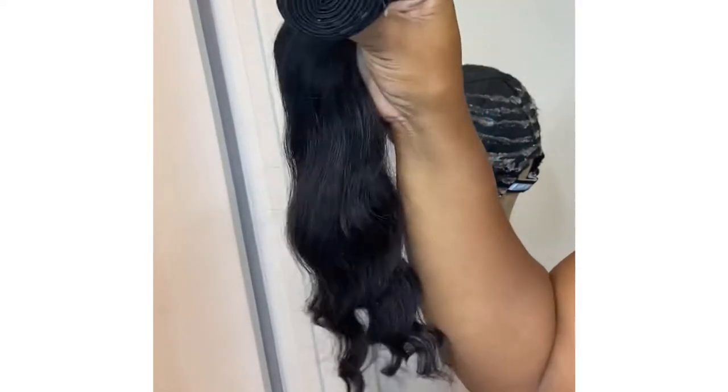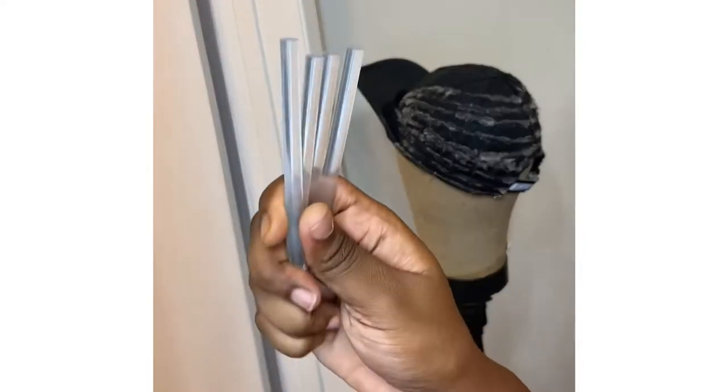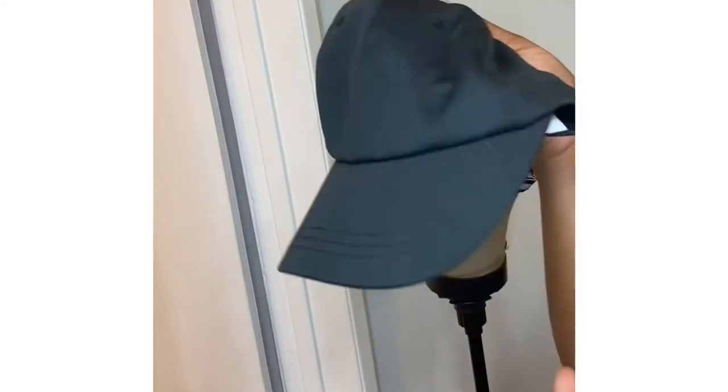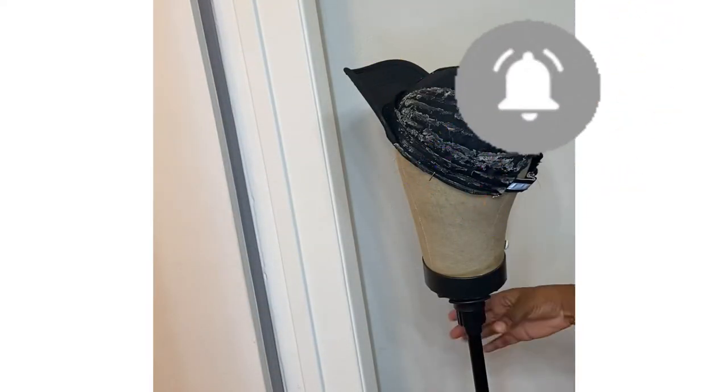For this project you'll need hair bundles — one to two bundles is more than enough — a glue gun, glue sticks, and a hat of your choice. I prefer baseball style hats. We can go ahead and get started.